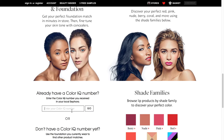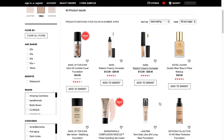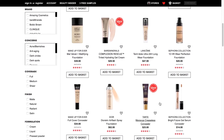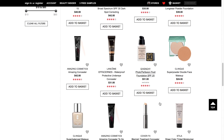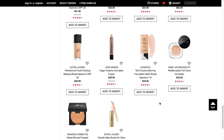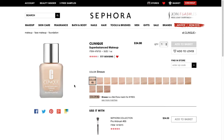I happen to know that my shade number is 1R03. So I put that in and it shows me all the products that are currently matched to that ColorIQ number. This isn't necessarily exhaustive of all products Sephora carries, but to the extent they have been matched, they will show up here. For example, I know this Clinique Super Balanced makeup foundation — I was matched at a Clinique counter to the shade Breeze — so it shows the ColorIQ icon and says Breeze is a skin tone match for 1R03.